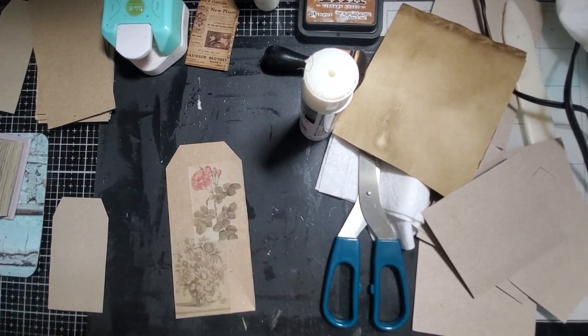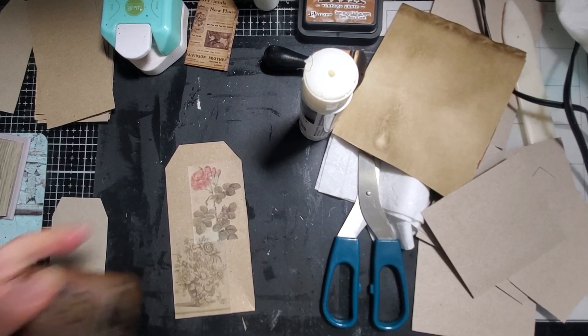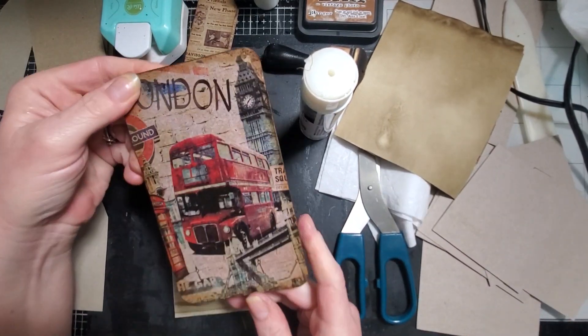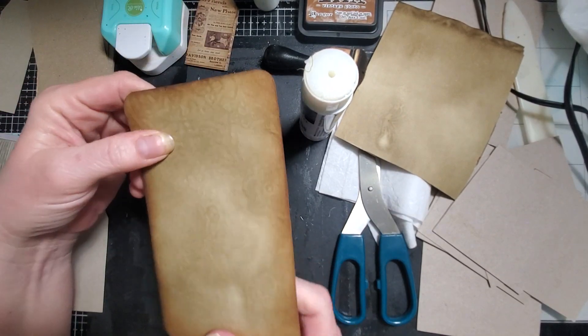I don't see where I put it, but it's cute though. I did this one earlier - I decoupaged on one of these and made this little guy. He needs to be laid flat under something because of the decoupage, but cute, right? And there's the back.